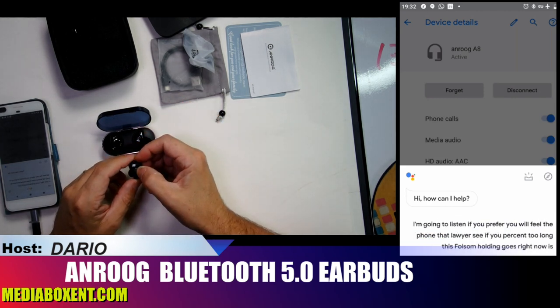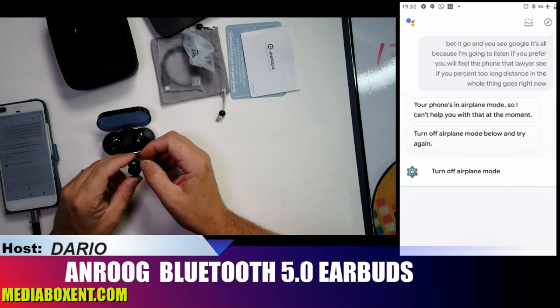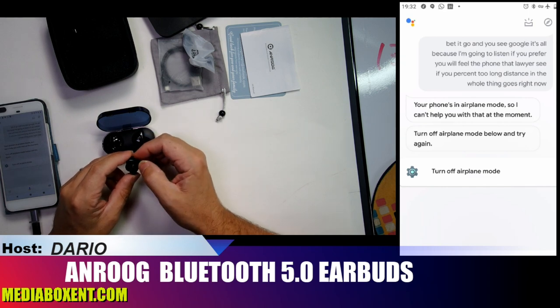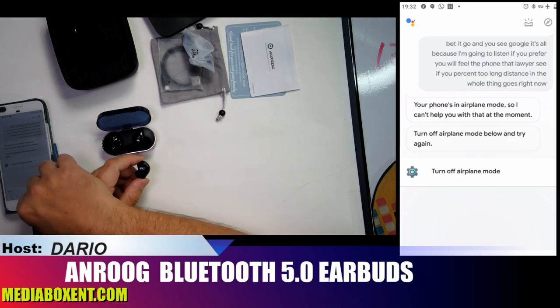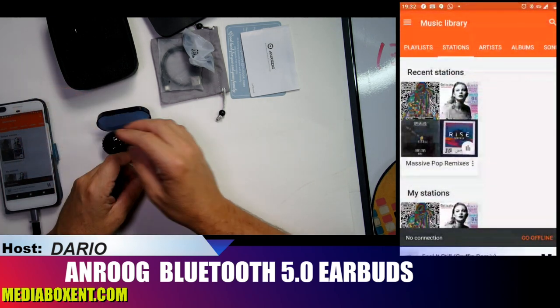Let's try Google Assistant. It's not connecting to the network right now so it's not responding, but the process is pretty simple.